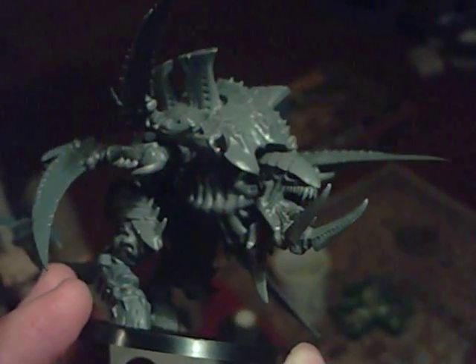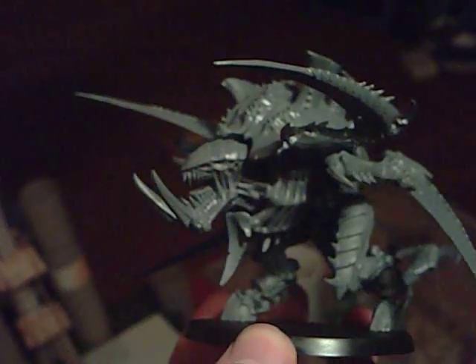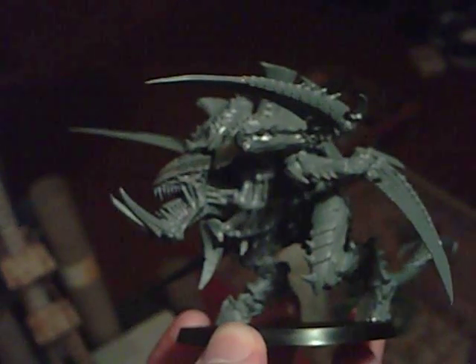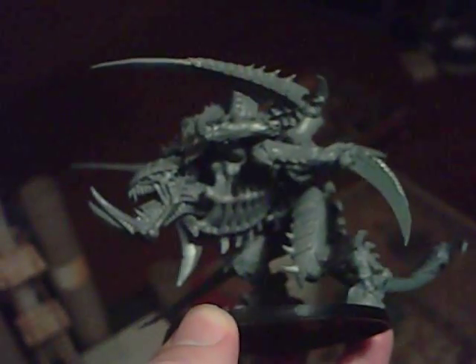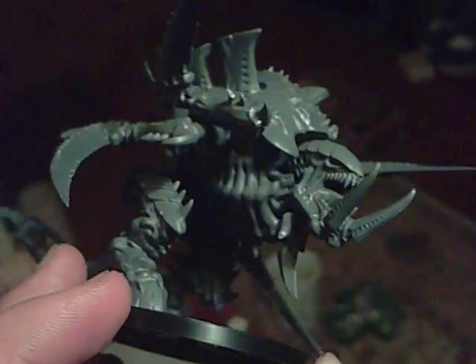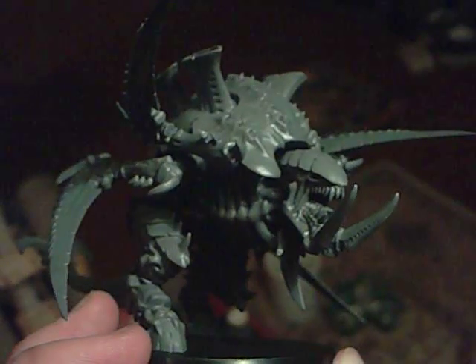Quite happy with the pose. The only thing not standard on it is the addition of, just here, an extra little spike that is in keeping with the other spikes on the breastplate, so it doesn't look out of place, in my opinion. But yeah, there it is.